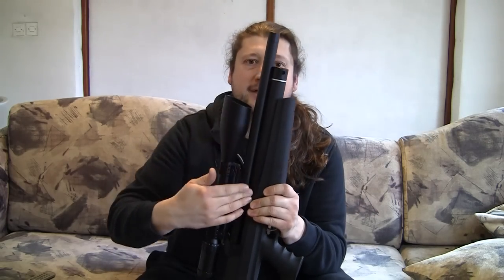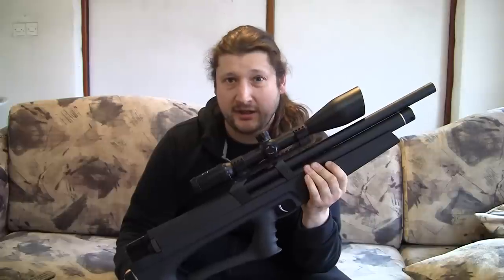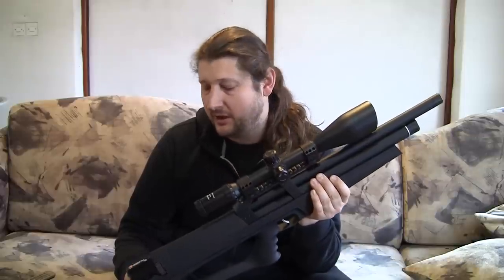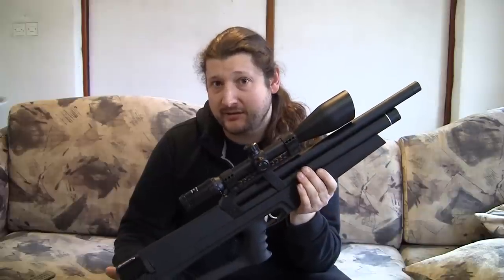A couple of features are very different from other PCP air guns. For one, it has a titanium cylinder, which is much stronger than aluminium or steel, meaning you can fill it up to 350 bars. I personally will probably never fill it that far — I'll fill it to 300, because scuba tanks usually go to 300 bars, and that's about as much as I can fill it to.